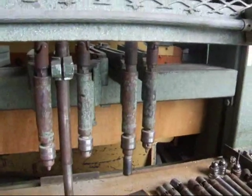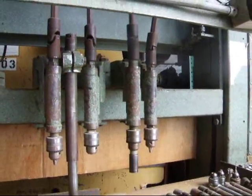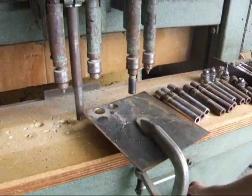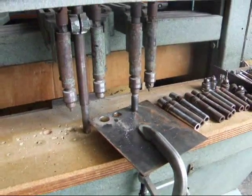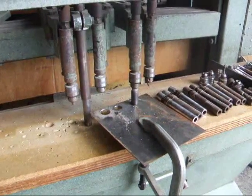You've got one of the spindles right here to cut it apart, and there's an automatic return on the head once it goes all the way down.